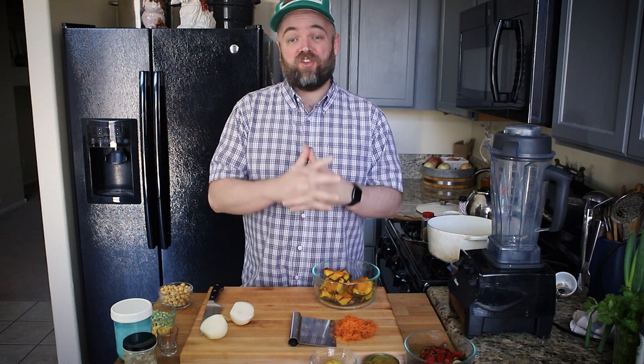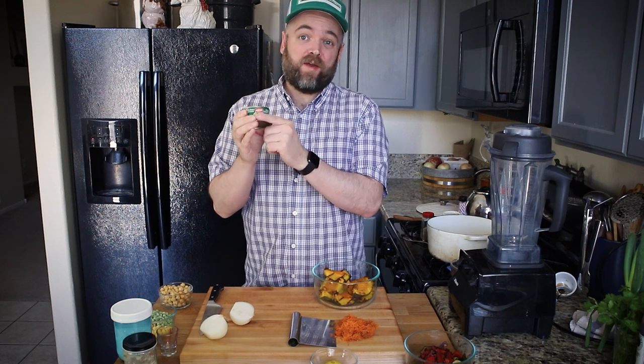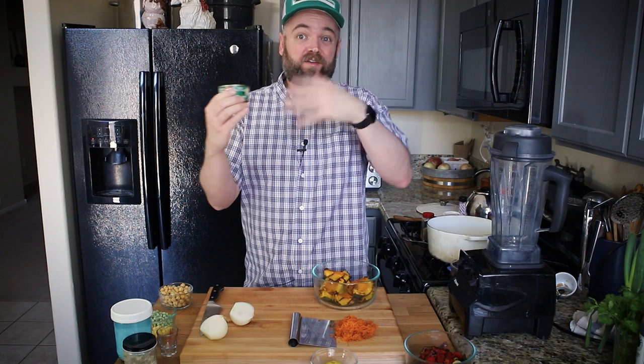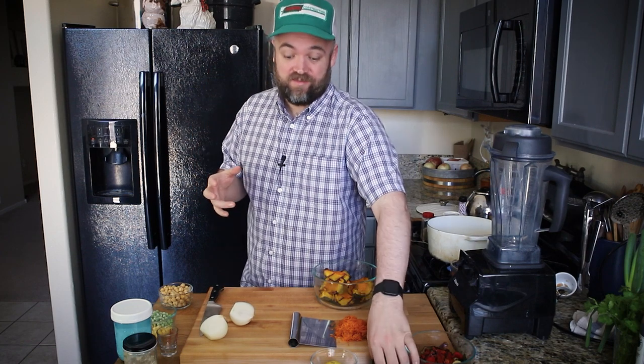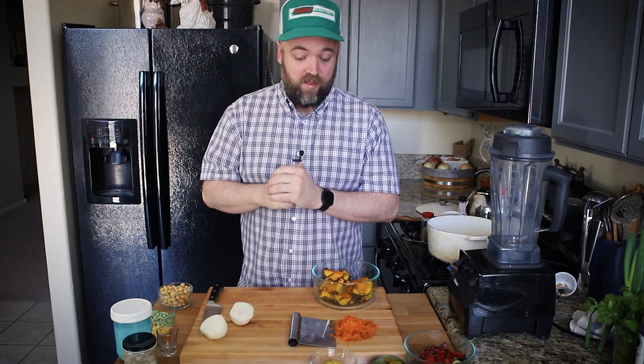So today I'm making a smoky kabocha squash and chickpea soup. One of the main flavor components is going to be green curry paste — one of my favorite recipes on my channel uses this paste, so you can make that recipe and then with the leftover curry paste you can make this. I'm also using this as an opportunity to use up some other things I have on hand. The full recipe is going to be on munsonmadethis.com and I'll have that link below.